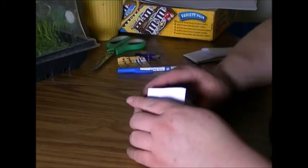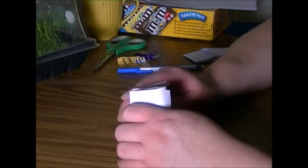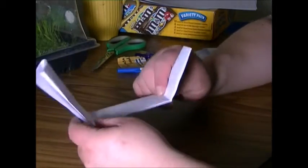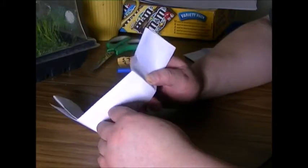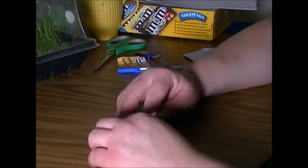See what it looks like? The story behind this is pharmacies used to use this back in the day for pills. They would put your pills in here, and they would write the prescription right on the envelope. And that's why they call it the Druggist Fold.